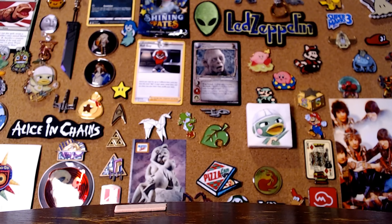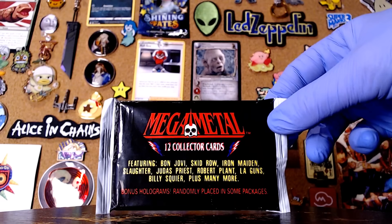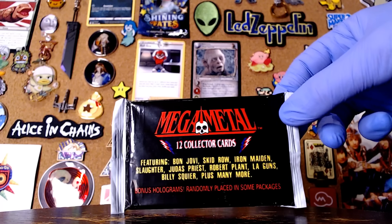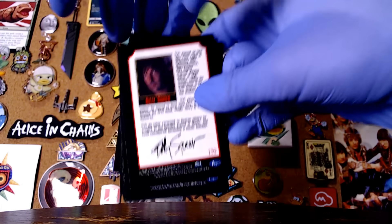Let's see — we'll go through and find more weird ones, then I'll get to Brute Tigrex's pack, and I actually have some real Pokemon cards. We gotta get this out of the way — Mega Metal, featuring Bon Jovi, Skid Row, Iron Maiden, Slaughter, Judas Priest, Robert Plant, La Guns, Billy Squire and many more. Yeah, I think of Mega Metal when I think Bon Jovi, Robert Plant and Billy Squire. La Guns is Guns and Roses but the first half of it. Listen, I love Robert Plant in Zeppelin and his solo career's got some good songs, but it's not metal. So here's Billy Squire.